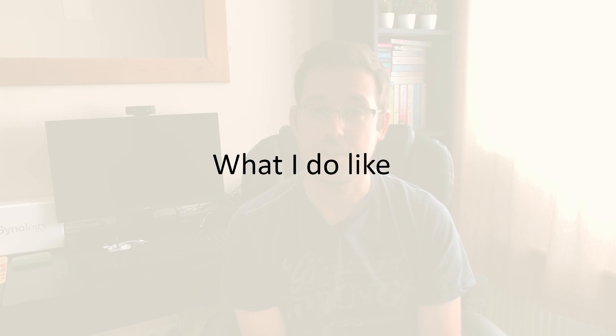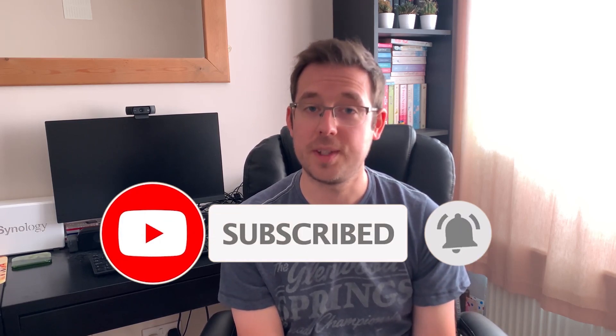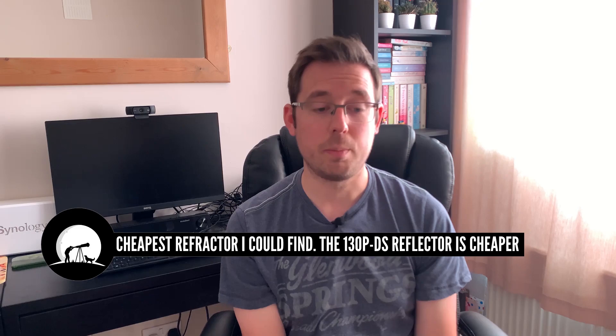Moving on to what I do like about this telescope — and for me this was really important when I was looking. It's especially important for those on a budget, and I think this is the cheapest astrophotography telescope you can buy brand new. There's certainly no cheaper refractor telescope you can buy than the 72ED, and therefore it is an absolute bargain. For the price, the quality feels like it isn't compromised that much — the overall feel of the telescope is that it is quality-made.